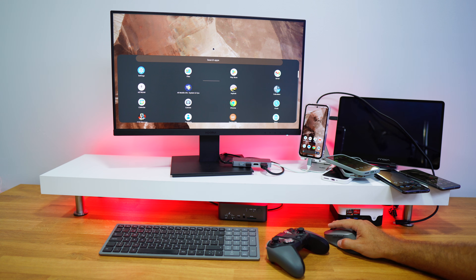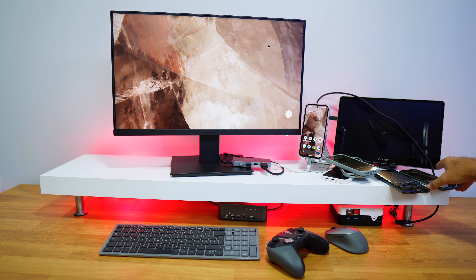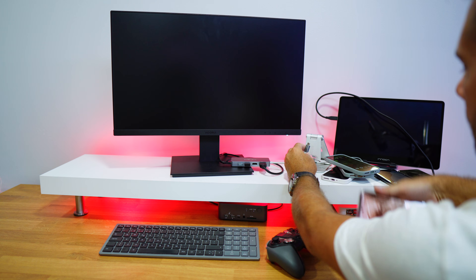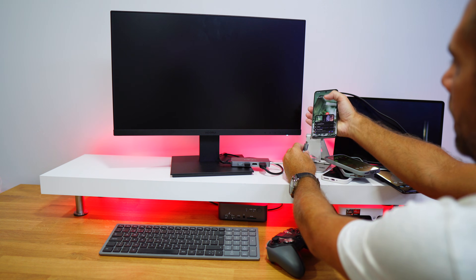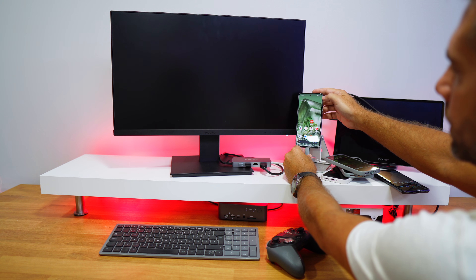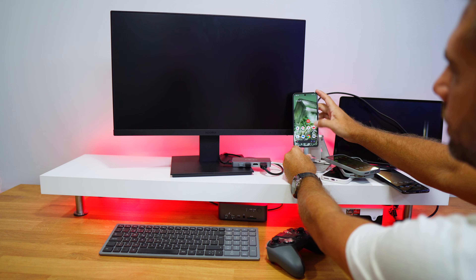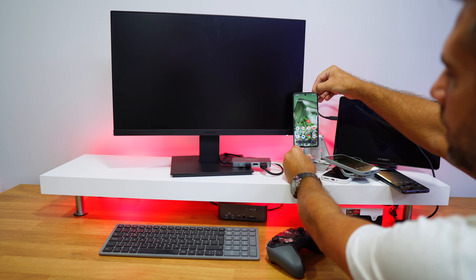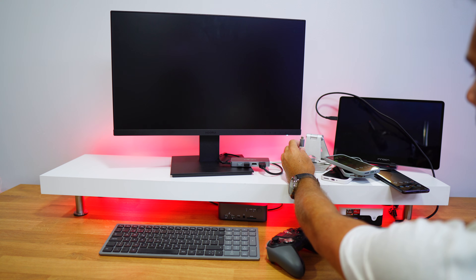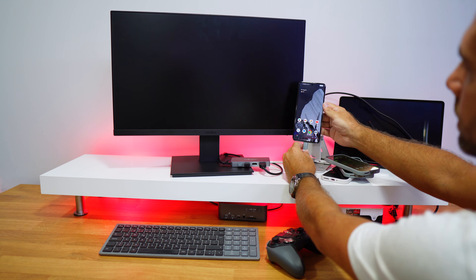Now testing the Google Pixel 8a — same developer settings as the Pixel 9 — and it works the same way with just the default launcher. However, when I connect the Pixel 8 (not 8a), it charges and detects the mouse, gamepad, and Ethernet connection, but it does NOT show the mirroring display prompt. I'm not sure if I'm missing something, since desktop mode was supposedly introduced with the Pixel 8 Pro.